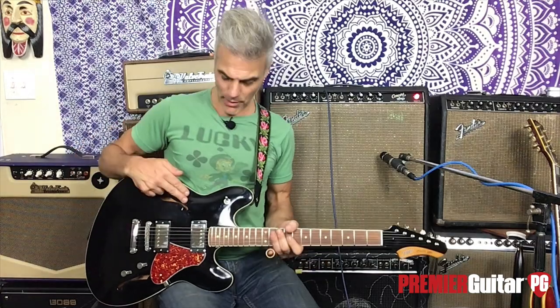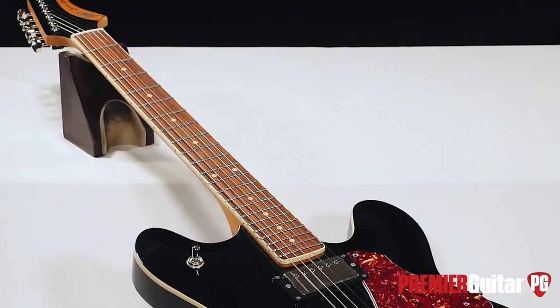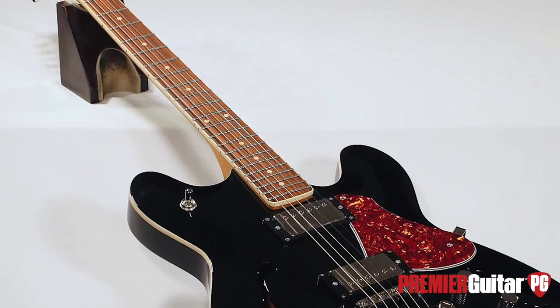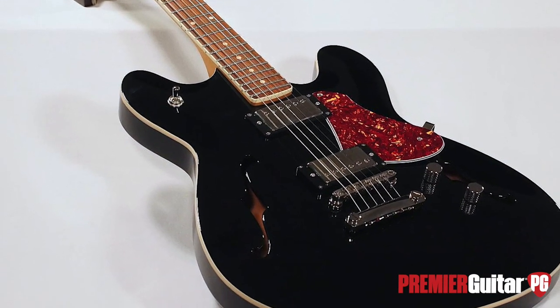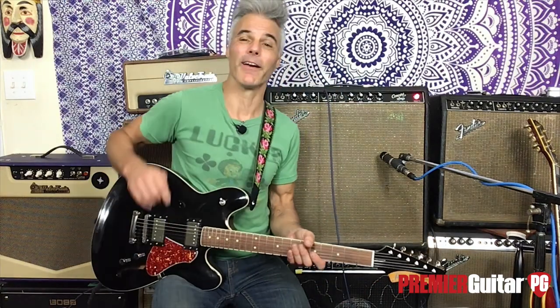Hey, this is John Bollinger with Premiere Guitar. Today we're looking at the Fano Omnis GF6 Humbucker in Bull Black. Before I get into it, take a second and push the magic red button down below and subscribe. Thanks — now you won't miss any of this guitar nerdery we're putting out here.